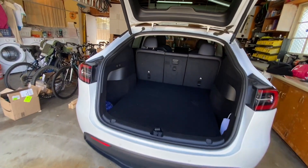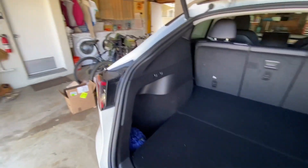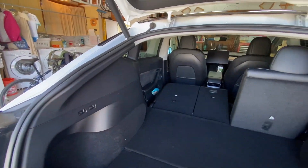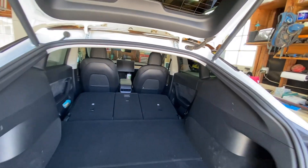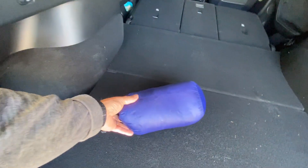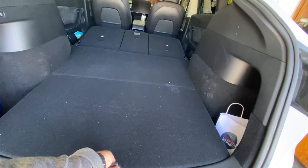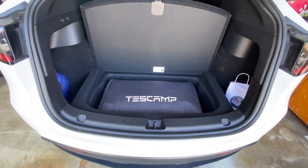It's a pretty big back but it looks like you definitely can't sleep in here, right? Hit this button — that falls down. Hit the next button — that falls down. And then you've got enough space for a pillow, blankets, and things like that. But before you do that, lift it up and we'll do a test camp. Let me show you how that works.